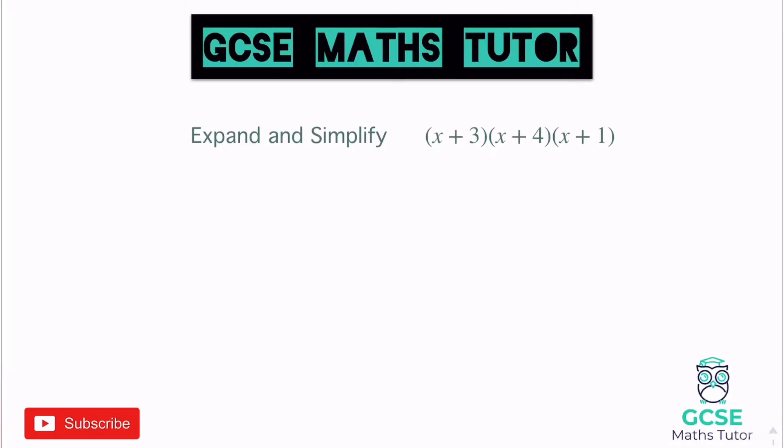We've got three brackets here: x plus 3, x plus 4, and x plus 1. When we're expanding a triple bracket, it's very similar to expanding a double bracket in the process, but it just tends to be a little bit longer and messier, so you've got to keep it all really nice and tidy and be careful.